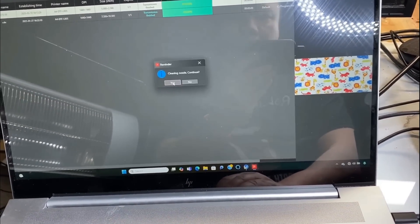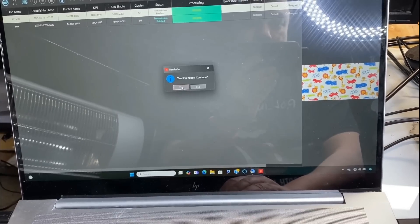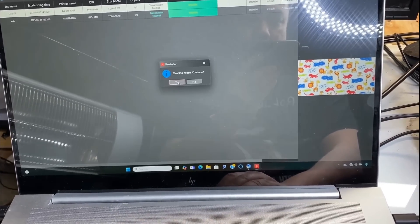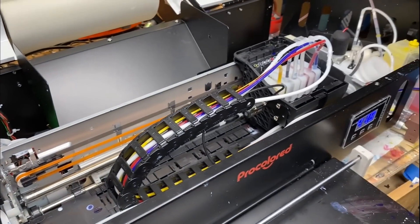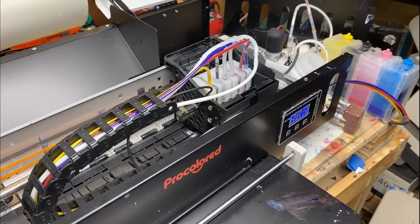I pretty much covered everything I saw here. The only thing I didn't cover is their RIP software. I hope this was helpful. Please visit us at bchtechnology.com, or locally in Greensboro, North Carolina. Cheers.